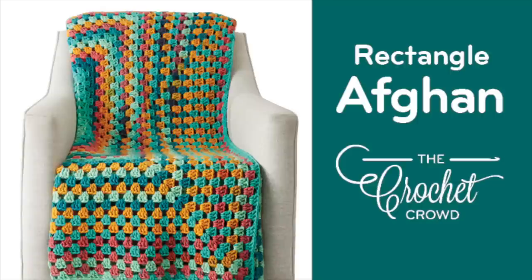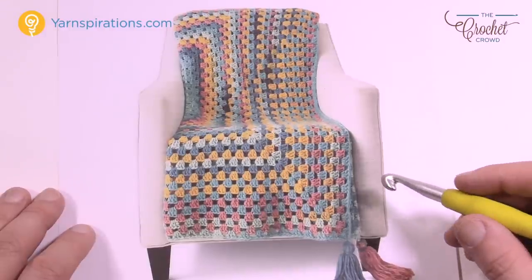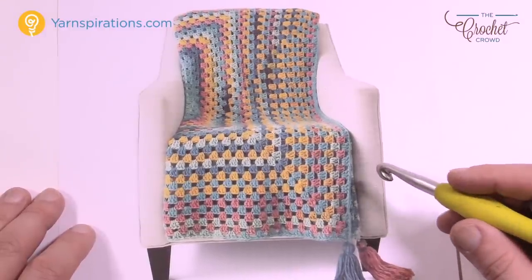Welcome back to The Crochet Crowd as well as Yarnspirations.com. I'm your host Mikey. Today we're gonna work on the Granny Rectangular Crochet Afghan featuring the brand new yarn Karen Chunky Cakes. We're gonna make this pattern live on camera.